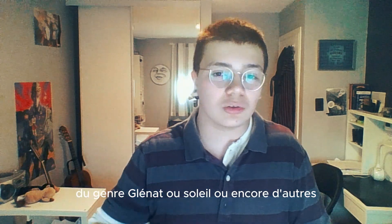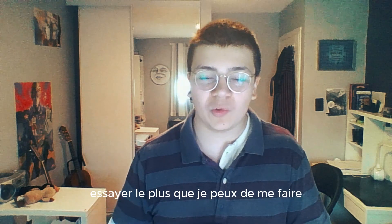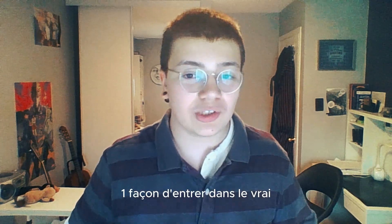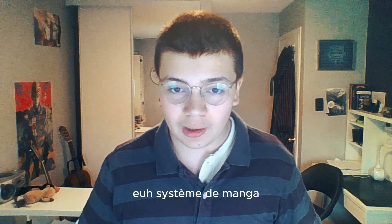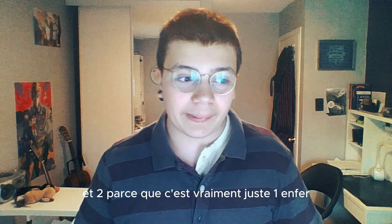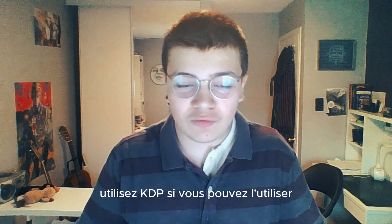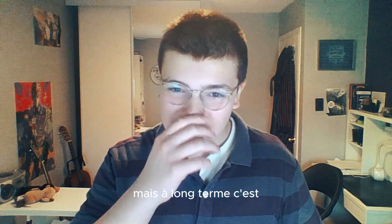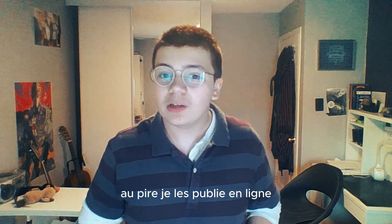Cet été, je vais passer tout, tout, tout le temps que je peux pour travailler sur le premier chapitre de ma série, pour l'envoyer à une vraie maison d'édition — du genre Glena ou Soleil ou encore d'autres. Juste essayer le plus que je peux de me faire publier par une vraie maison d'édition pour que je puisse, premièrement, trouver une façon d'entrer dans le vrai système de manga, pour que plus tard quand je sois adulte j'aie vraiment une job stable en tant que mangaka. Et deuxièmement, parce que c'est vraiment à non faire d'utiliser KDP. Si vous pouvez l'utiliser, c'est bien pour les premières œuvres que vous publiez, mais à long terme je ne pense pas que c'est le meilleur. Et ne vous inquiétez pas, j'ai encore plein, plein, plein d'idées — au pire, je les publie en ligne.